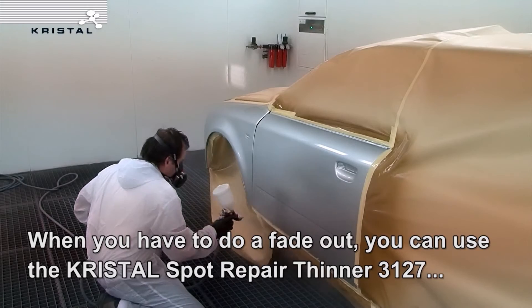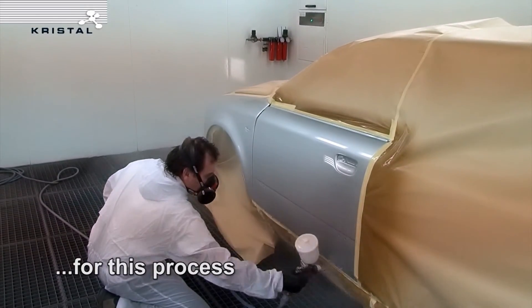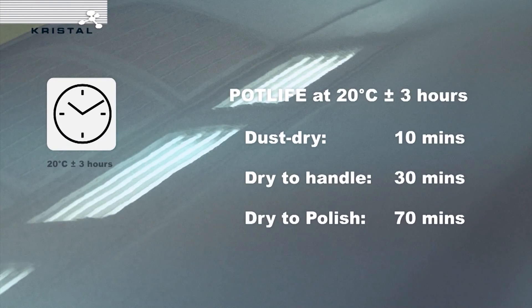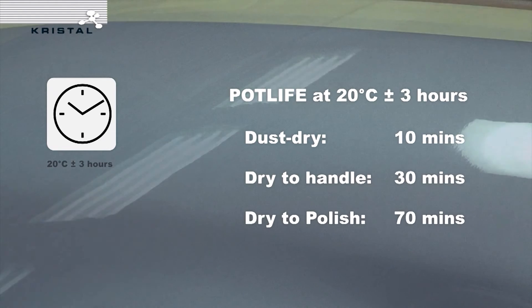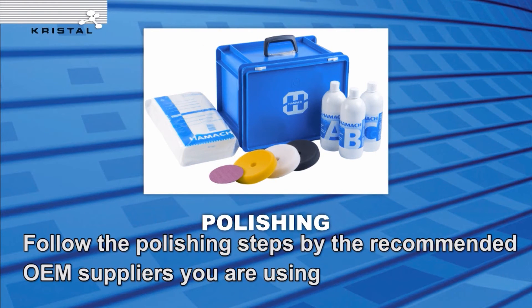When you have to do a fade-out, you can use the Crystal Spot Repair Thinner 3127 for this process. Follow the polishing steps as recommended by your OEM supplier.